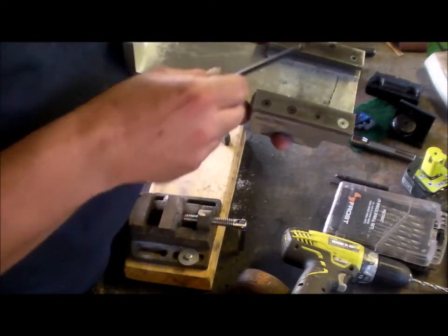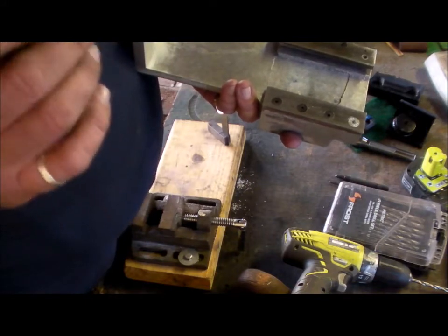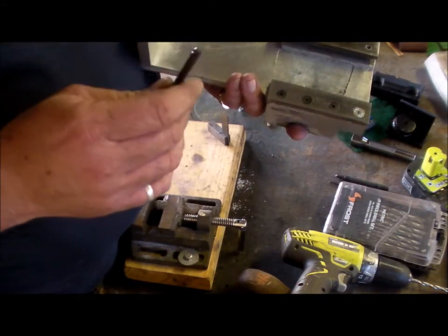I've checked it out — the clamp bolt does miss the ways.